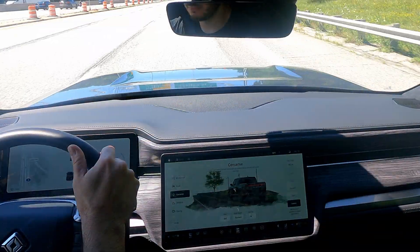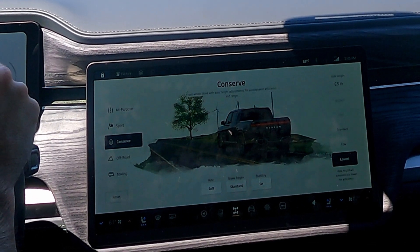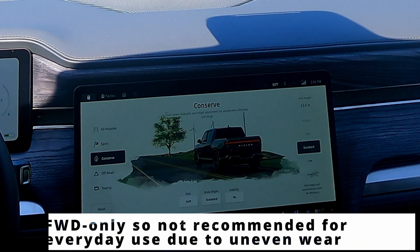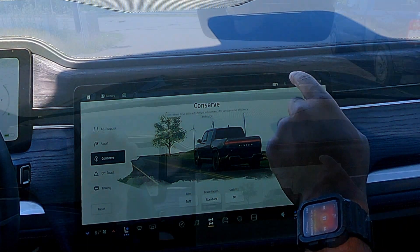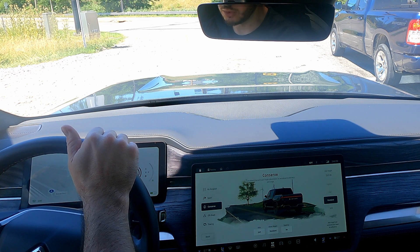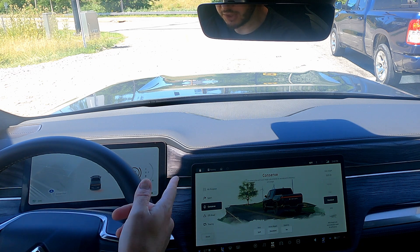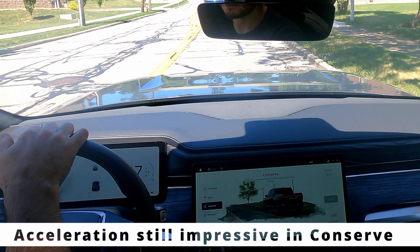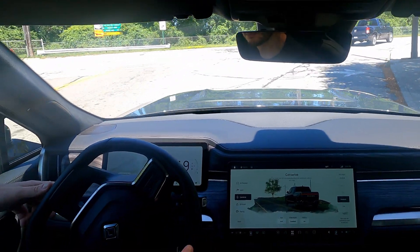Conserve mode cuts off two of the four motors, making it two-wheel drive instead of four-wheel drive, so you're using less energy. We recommend this only for long road trips, a super long commute, or if you're low on range. The reason we don't recommend it for daily use is that the front-wheel drive will wear down the tires quickly. You want all-purpose mode distributing friction among all four tires. The top speed is about 110 mph, electronically governed.